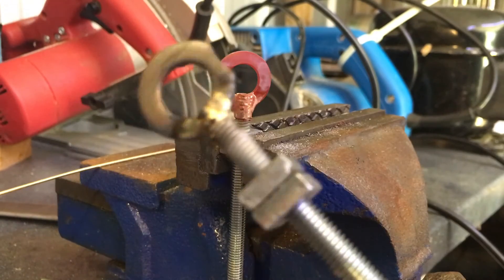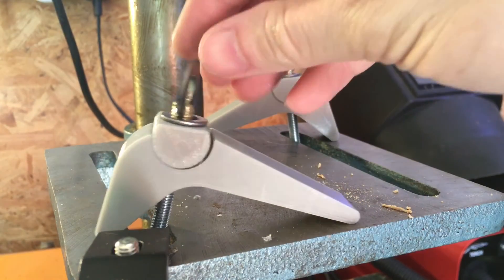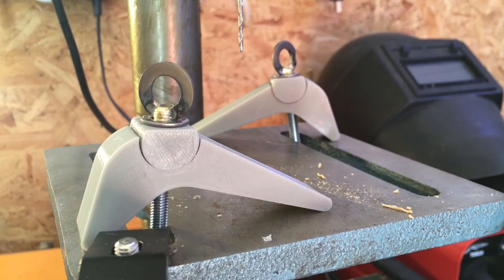Here's what the other one came out like — that'll do perfectly good. There we go, they're complete and they look pretty good. Let's see if they work.